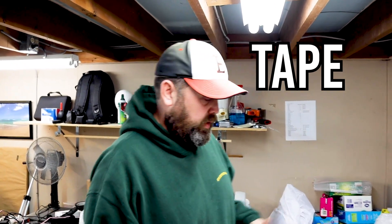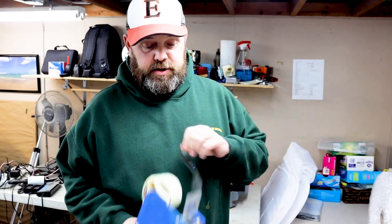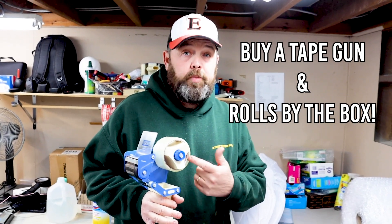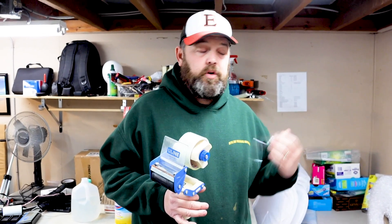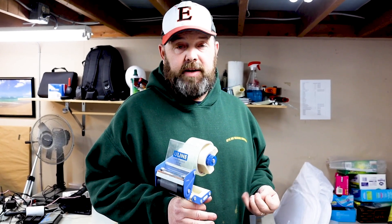What kind of tape should you use? Most of you know what this is — it's a tape gun. We used to use these a lot, not so much anymore, and I'll show you why. These are perfectly fine if you're starting off. Buy a big gun like this and then buy your rolls by the box — you can find cases of 24 or 48 on eBay. Buy in bulk; it's cheaper, and you're going to use it.